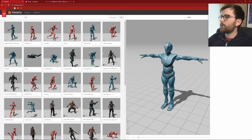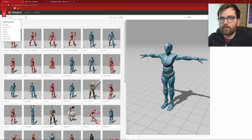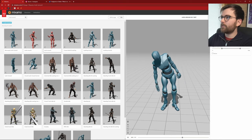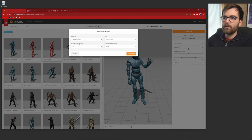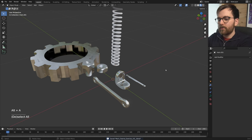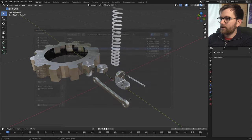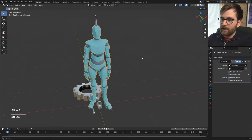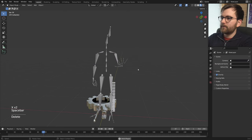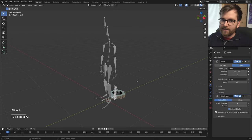Let's go to Mixamo.com. If you have an Adobe account, log in and search for 'look around' — I really like this animation, it's a cool way to inspect stuff. Click Download; the format and frames per second are good. Now go F4 > Import FBX and the default settings are fine. If you got an unwanted mesh with the import, just press X and delete it. When you press Play, you've got the mocap animation. The entire workflow is actually surprisingly straightforward.